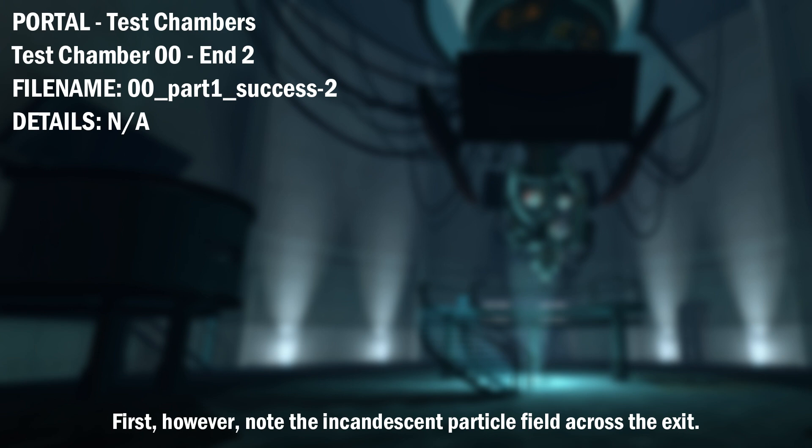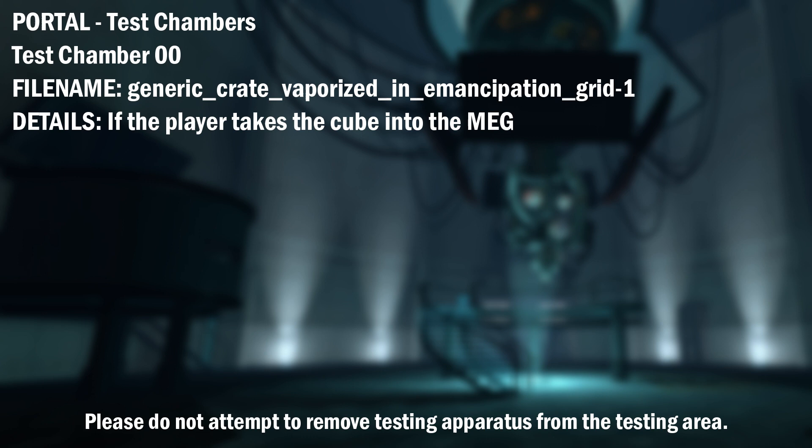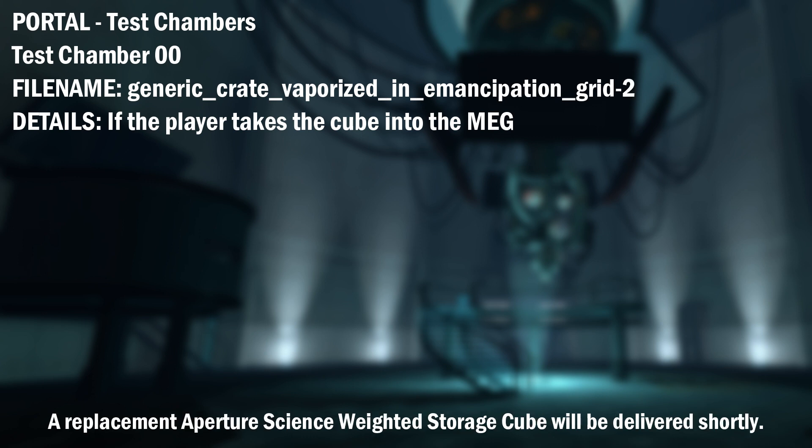First, however, note the incandescent particle field across the exit. This Aperture Science Material Emancipation Grill will vaporize any unauthorized equipment that passes through it. For instance, the Aperture Science Weighted Storage Cube. Please do not attempt to remove testing apparatus from the testing area. A replacement Aperture Science Weighted Storage Cube will be delivered shortly.